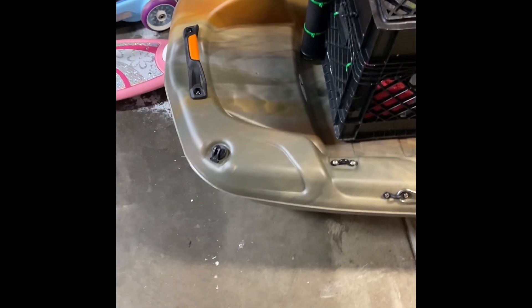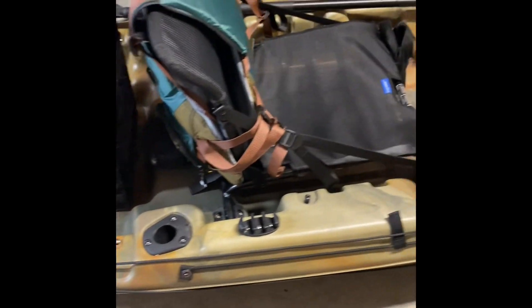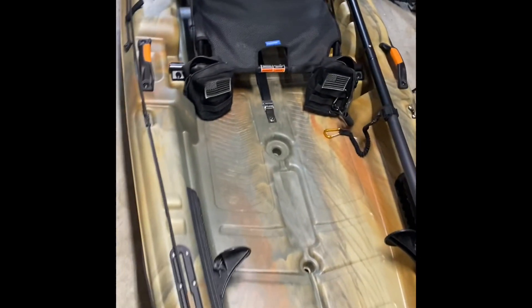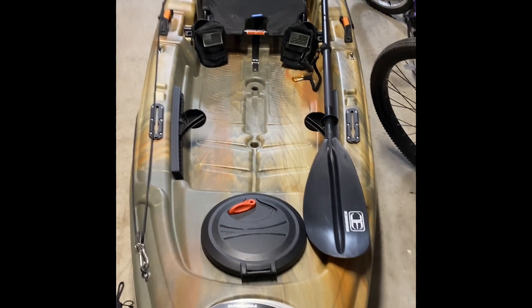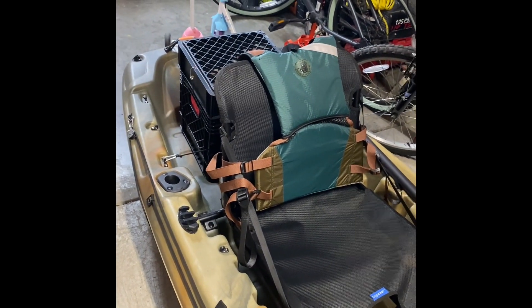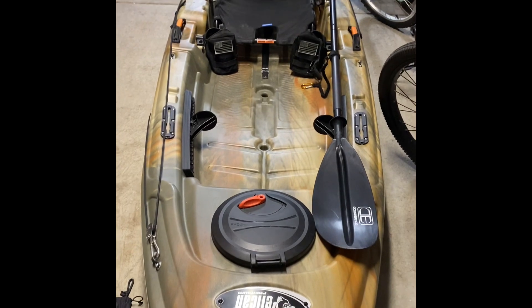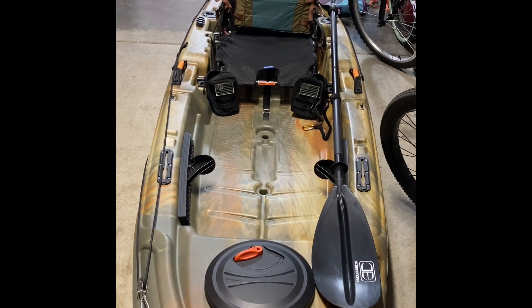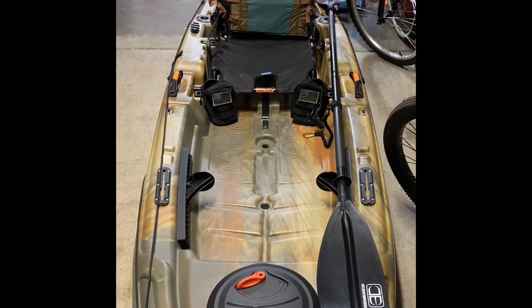I'll show you my kayak tote in a different video. There's a little plug here to let the water out — I haven't had any water in it in the three or four times I've taken it out. It had some orange bungee going through it which I took out. It's very stable — the weight capacity is 375 pounds, which is great. I'd like to take it out this winter for some crappie fishing too. Anyway, get back on the old YouTube — get outdoors and enjoy what God's blessed us with.